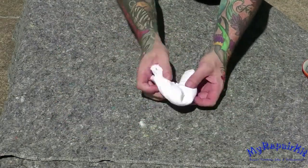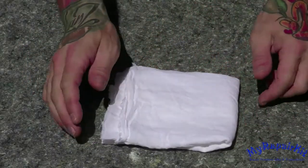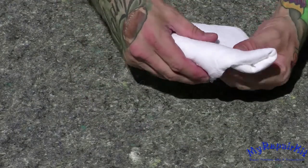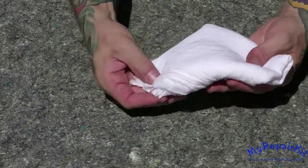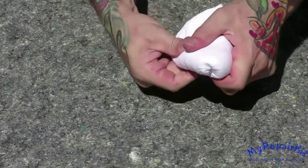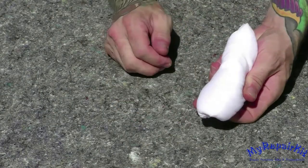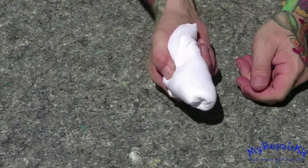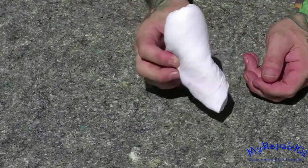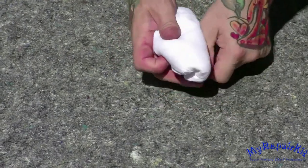Just as we did originally, roll in the corners to create a firm padding surface. Tuck in the rear, and you can begin to French polish.